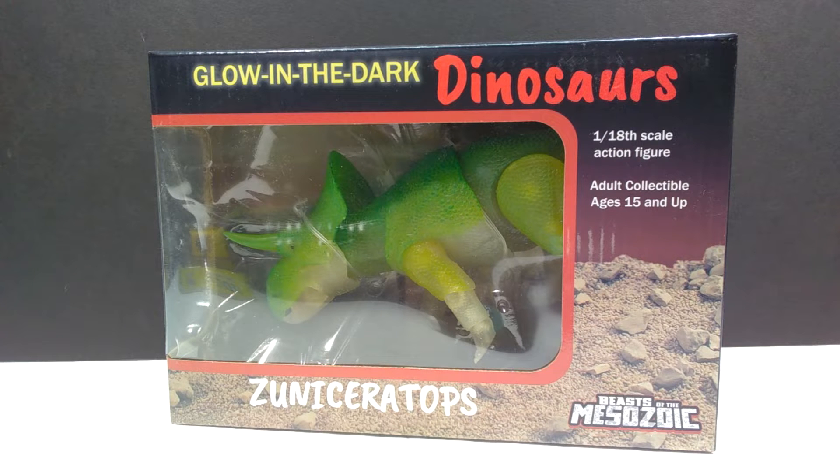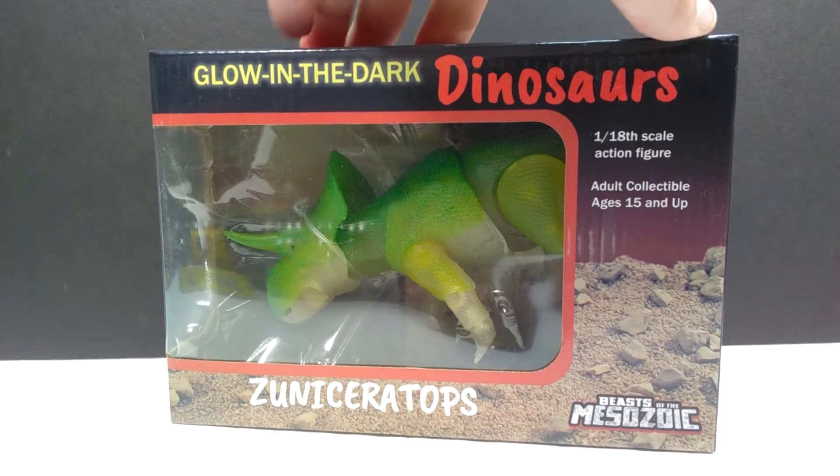I was drawn to this immediately because I thought it was a really cool idea on the part of David Silva. I was extremely excited about it even though I already have the Zuniceratops — which is the species we're looking at. You can see it clearly on the box alongside the painted version. The box also looks really cool; it has a window look but is very different in appearance compared to the previous boxes.